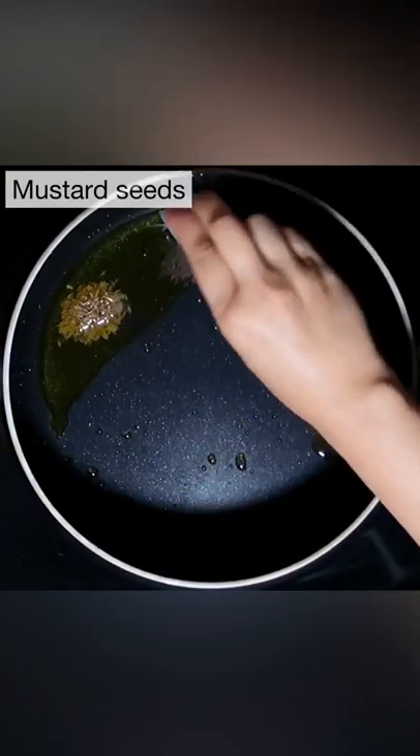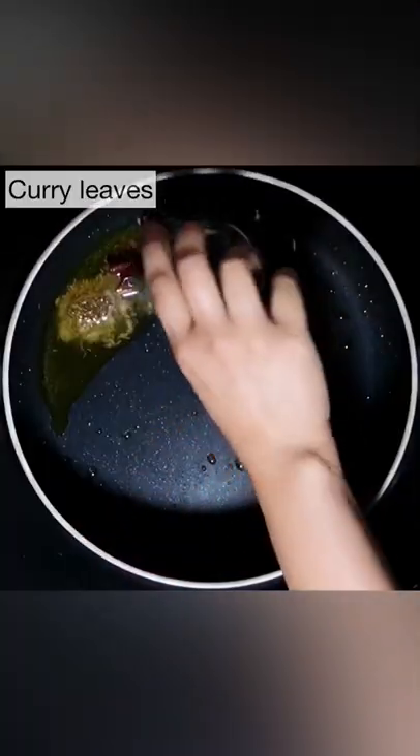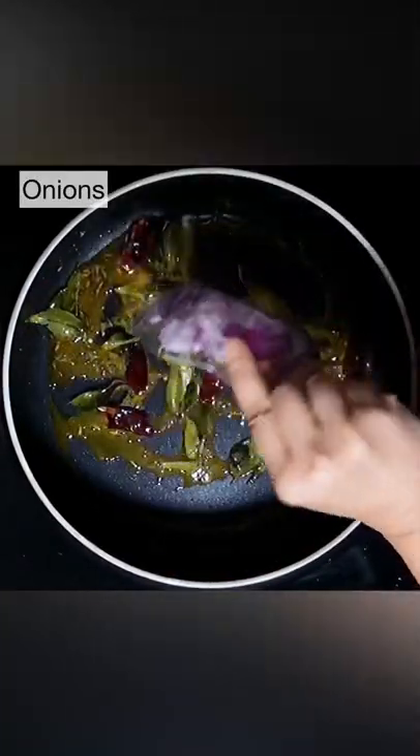To the remaining oil, add cumin seeds, mustard seeds, dried red chillies, curry leaves, and turmeric powder. Give it a stir.